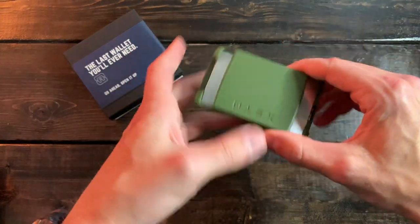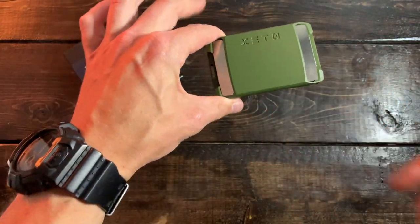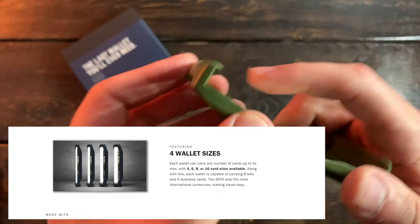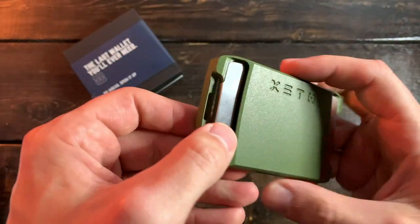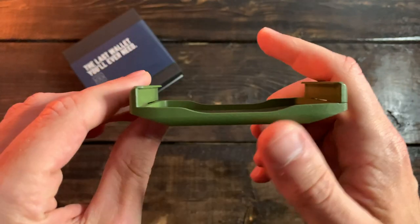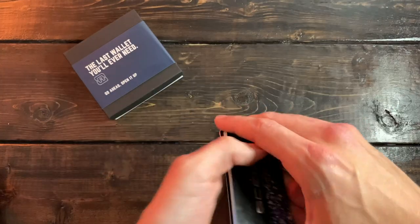When it comes to the card carrying capacity of the XTO, if you're going to go out and buy this, you'll have some options. You can get a 4, 6, 8, and 10 card holder, and that is specifically for this upper space — it's not really talking about the extra compartment underneath. This is the 8-card holder, so let's grab 8 cards off the jump.